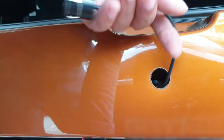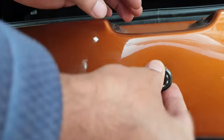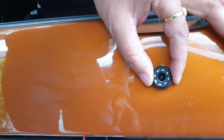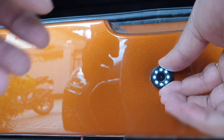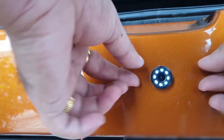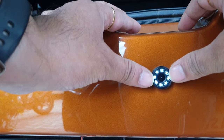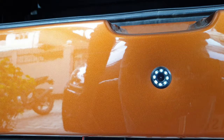It's time to align the camera. When the camera is all aligned I just need to push it in. There - the camera is installed.